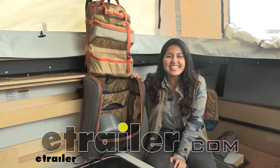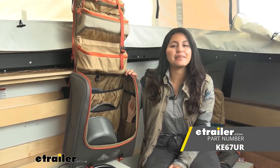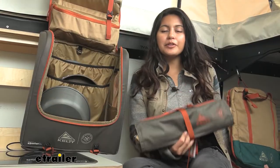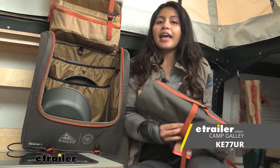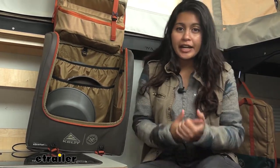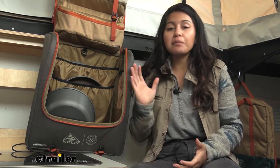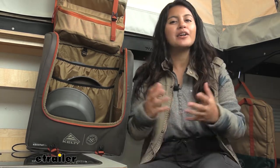Hi everyone, it's Evangeline here at eTrailer. Today we'll be taking a look at our Kelty Camp Galley Deluxe. This is going to be a kitchen or tool organizer for your campers, trailers, or even tents. We'll talk about what can you fit inside it, how can you roll it up, and how portable is it right here in this video.